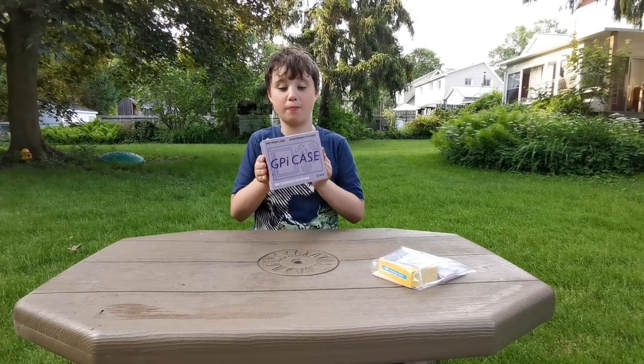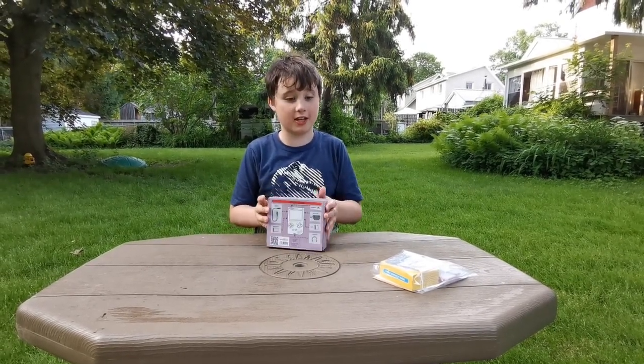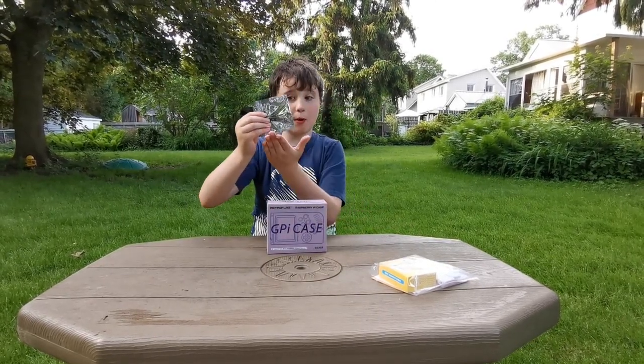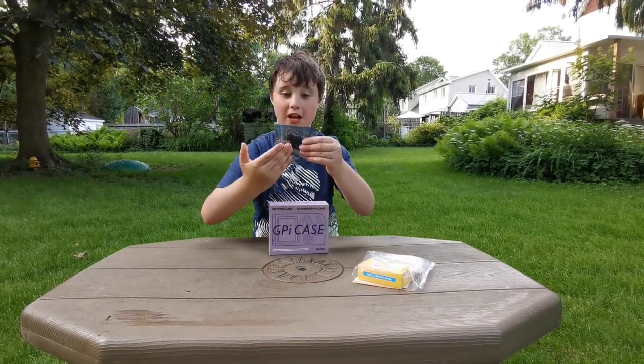Today I'm going to be showing you the G-Pi case by RetroFlight. On the back there's everything in this kit. We're also going to be using the Raspberry Pi Zero W, which I think is super tiny.